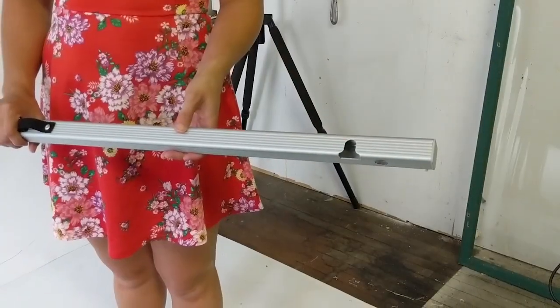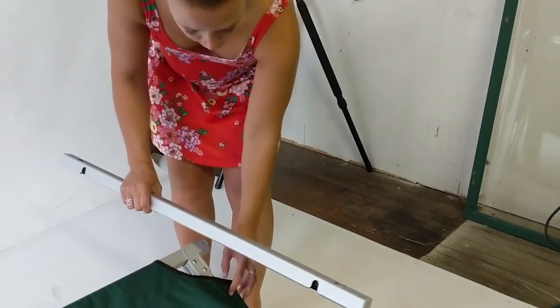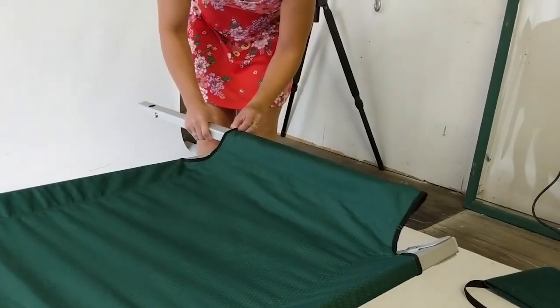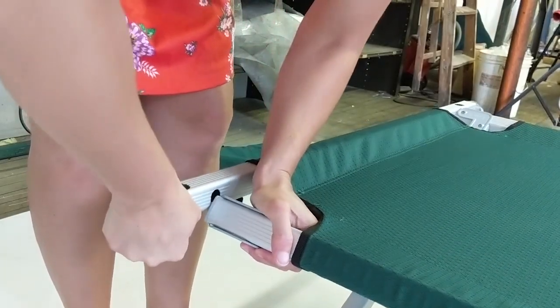Then you will lock on the end rails. You'll notice one end of the cot has a strip of hook and loop underneath, and you should do that end last. Simply slide the end rail through the channel at the other end of the cot so that the holes on the end rail are positioned to slide over the tenons on the end of the side rails.